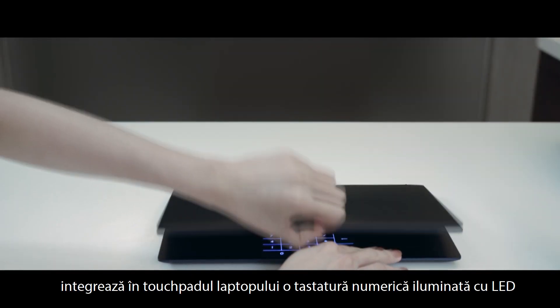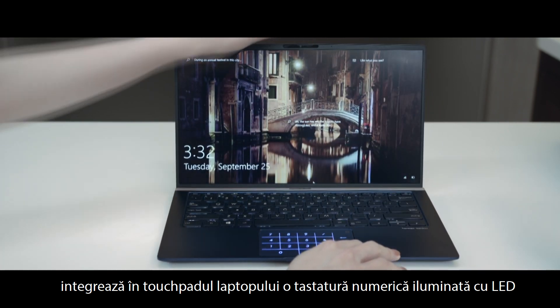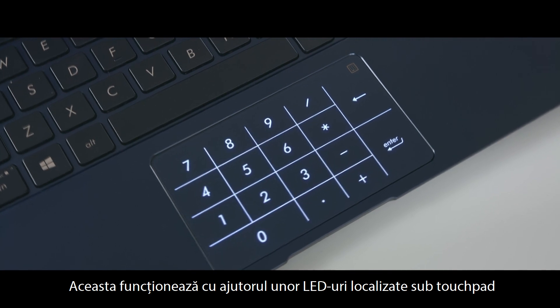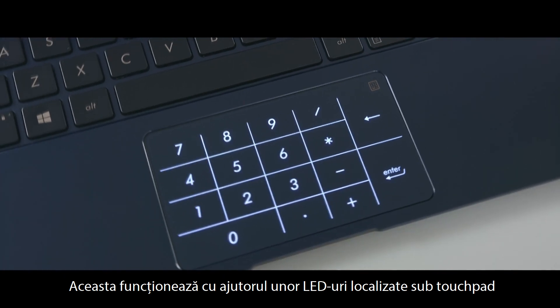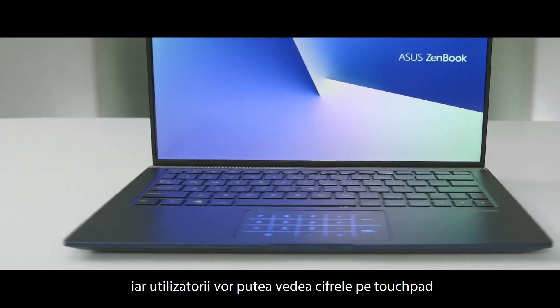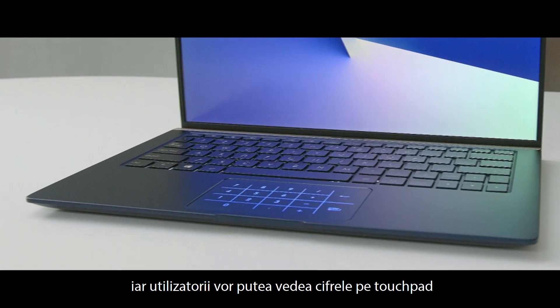The new number pad technology integrates an LED illuminated numeric keypad with the touchpad. It works by having the LEDs located under the touchpad light up when number pad is activated, so the user can see the numbers on the touchpad.